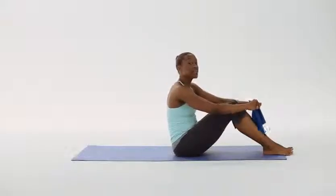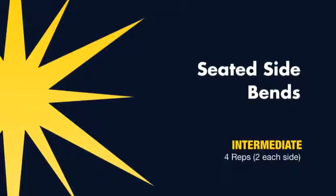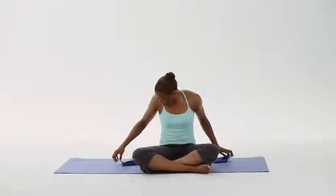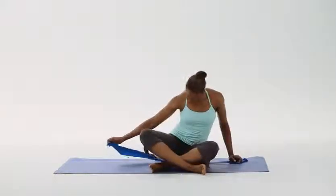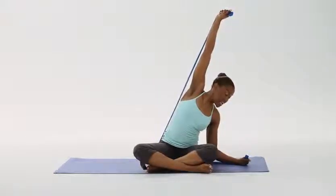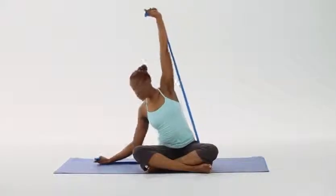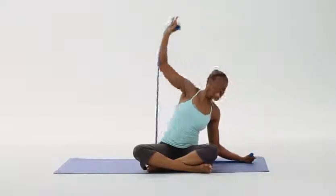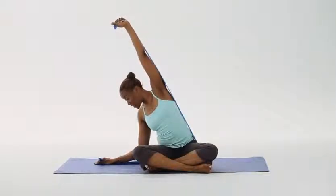Our eleventh intermediate exercise will be seated side bends. Let's start by taking our 1199 SEIU FUNDS resistance band under our glutes — we're going to sit in the center of the band. Give a gentle tug to either end of the band to assure even resistance on each arm. We're going to do this four times. Inhale to prepare, and exhale — stretch — reach the arm to the side, and the other side for two. Reach — good — reach three, stretch — feel that stretch on the side of your rib cage. Last time, and reach. Good.